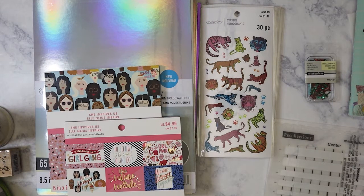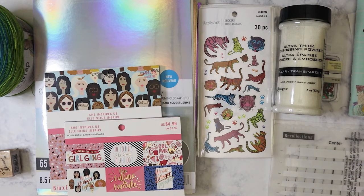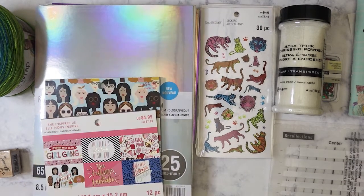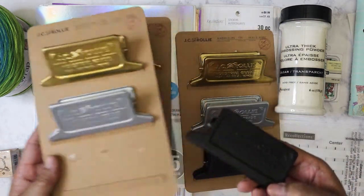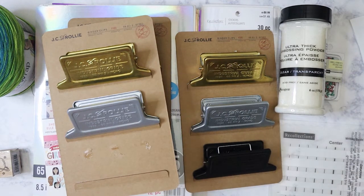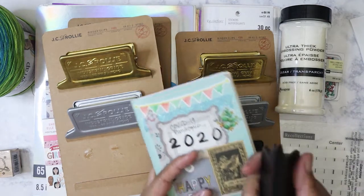One other thing I want to show — it's not Michael's related, but I thought I'd throw it in the video since it doesn't really warrant its own video. There is a store here that we have called Bargain Hunt. If you're lucky enough to have one in your town, definitely go and look for these. I thought I bought one at first, and then when I got home and really looked at it, I was like okay, I gotta go get more. These are giant binder clips by JC and Rolly. These are like industrial grade — it says so on there — and they are super thick, really hardcore, like what would be attached to a clipboard.